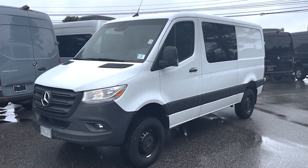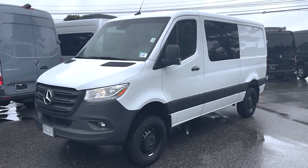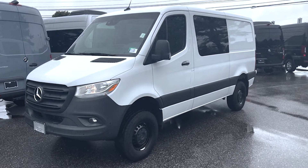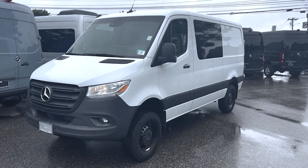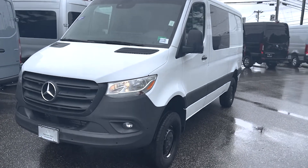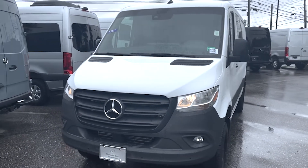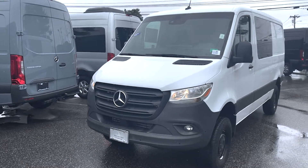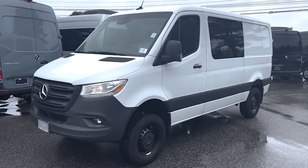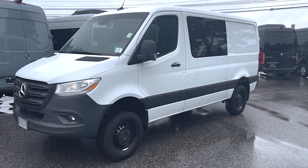Hey Josh, this is Tom Coovery at Mercedes-Benz of Scarborough. I want to put a quick video tour together for you on this 2021 Sprinter Crew Van. This is a 4x4 Sprinter Crew. It is in white on black interior. This is not the one that you had originally sent interest in, but this is still available — the other one has been sold, so I figured I'd at least show you this.